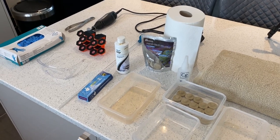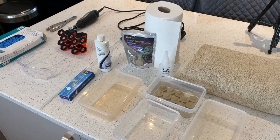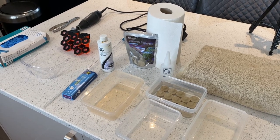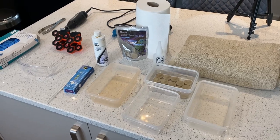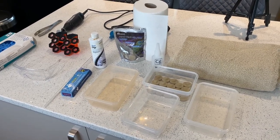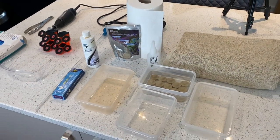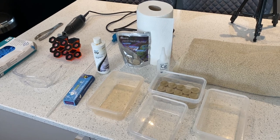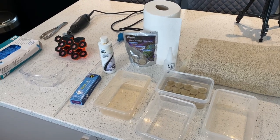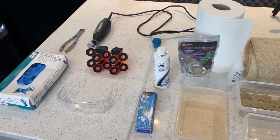I'll show you the equipment we're going to use and how we're going to do it. I'll then put you into a video showing it in full bloom, then into one with some music while the fragging goes ahead — because obviously the drill might be quite loud and irritating. We'll finish the video at the end with what the final frags look like and, hopefully after a day, what they look like settled in the tank.